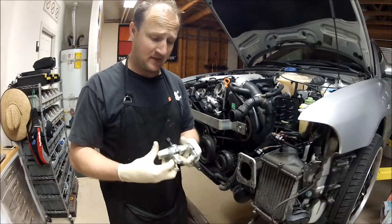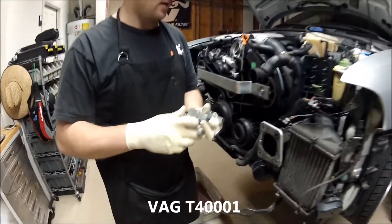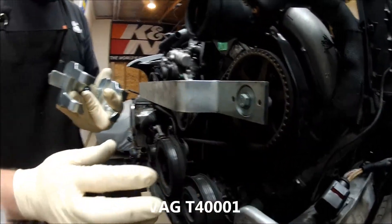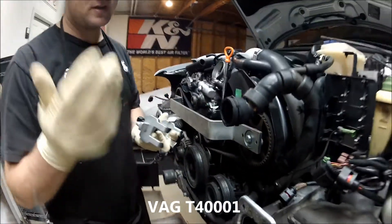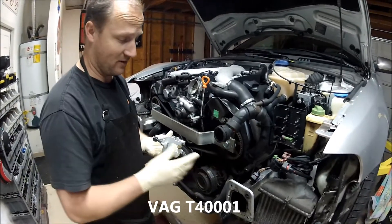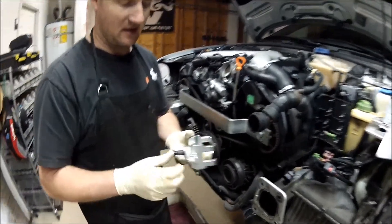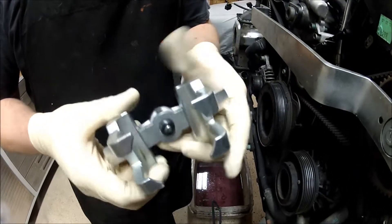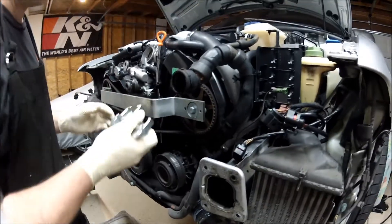Another thing that's kind of a must is this cam puller. When you do the timing belt, the cams actually have to be loose. You could do it with a mallet — I've done it before, that's the way I used to do it — but if you're going to be doing a bunch of these, you could probably rent this type of puller.